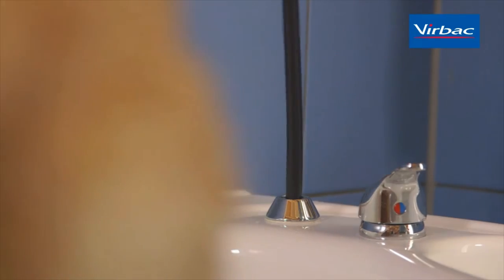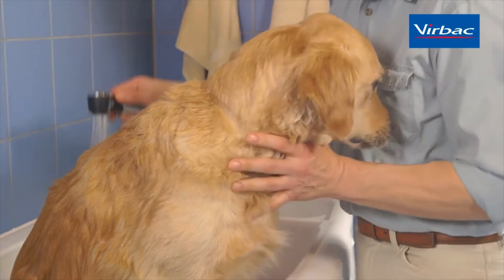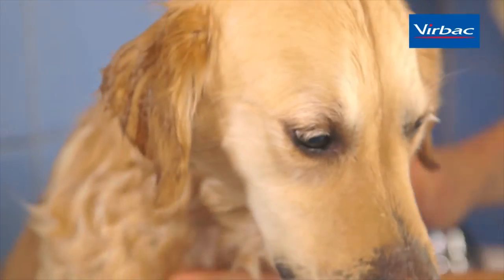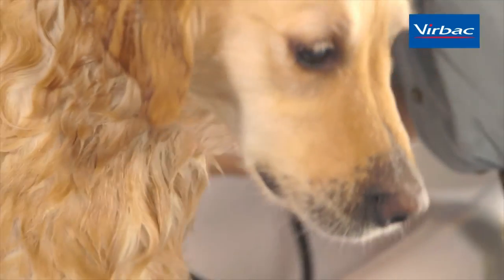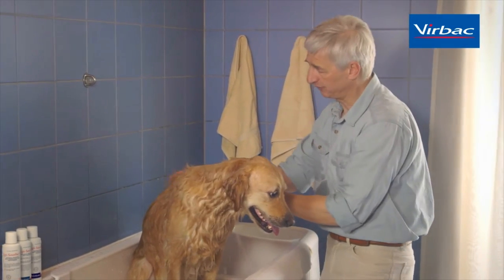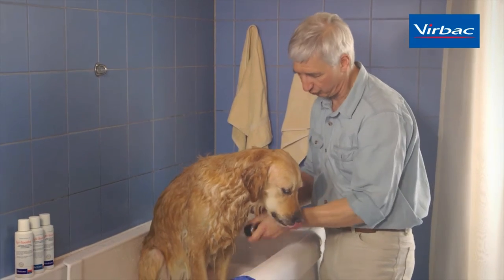Once the dog is in the bathtub, the first thing we do is soak it thoroughly in water. The water temperature should be lukewarm for optimal comfort. When soaking a dog, it's particularly important that we don't soak just the hair coat but the skin underneath. So we need to work that water in very carefully, particularly in denser-haired dogs such as this golden retriever.